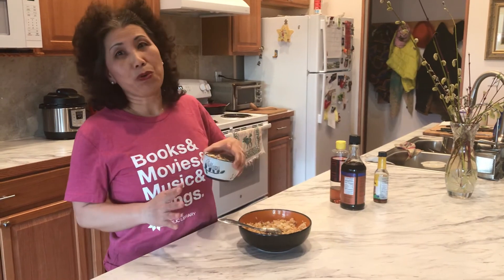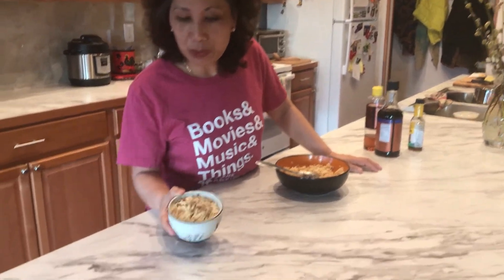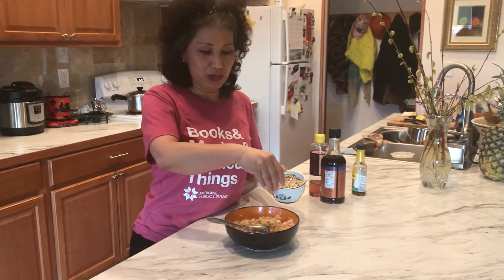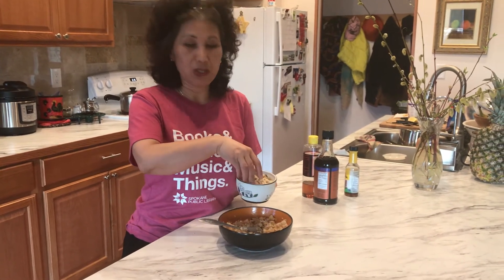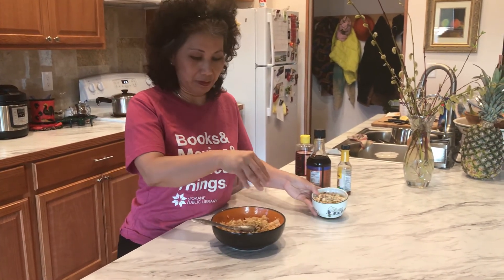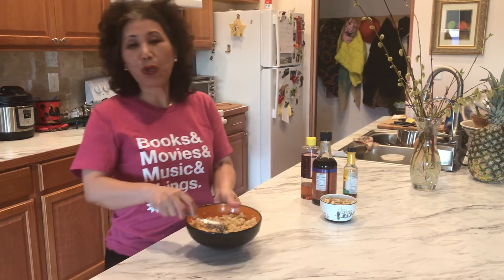If you don't have sesame seeds, don't worry — after all, the whole spirit of this series is to make do with what you have. I do have some lightly toasted sliced almonds, so I'm going to sprinkle those generously on top to add some crunch as well as some protein. And there you have it — I call this the 'no-fried, still fried rice.' Until next time, bon appétit!